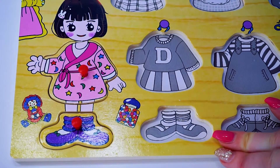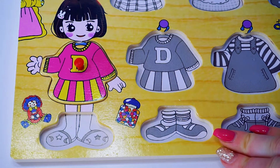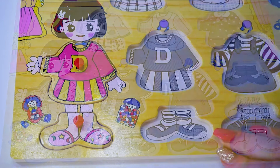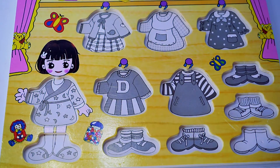Pink pyjamas — wow, what fun, Dora! Pink dress with light pink shoes. Let's put the dresses in the closet on the right spot.